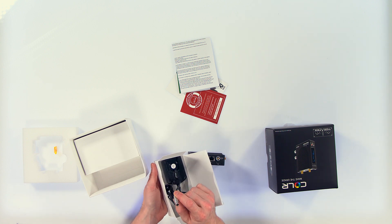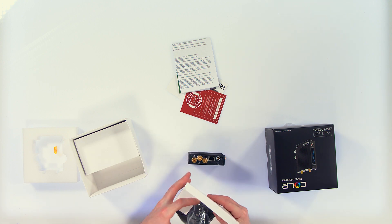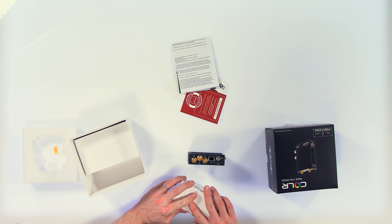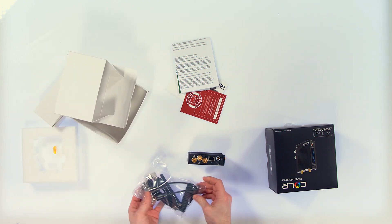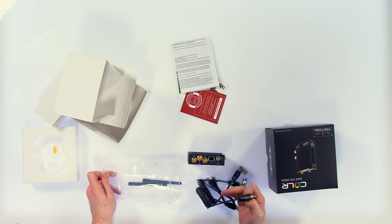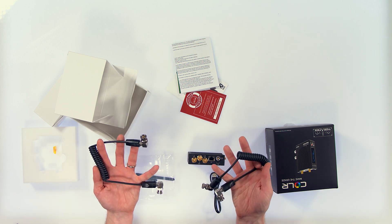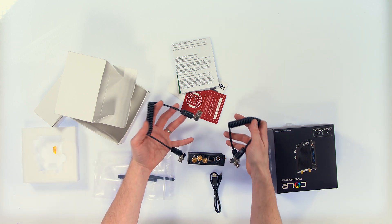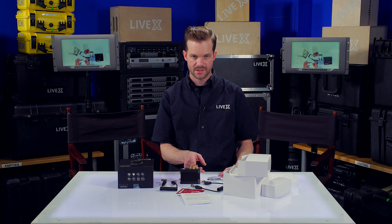Also in the box we have the AC adapter with LEMO pin connector, as well as international and US power connectors. In this part they give you the antenna as well as the coiled SDI cables to make connections to the cameras.